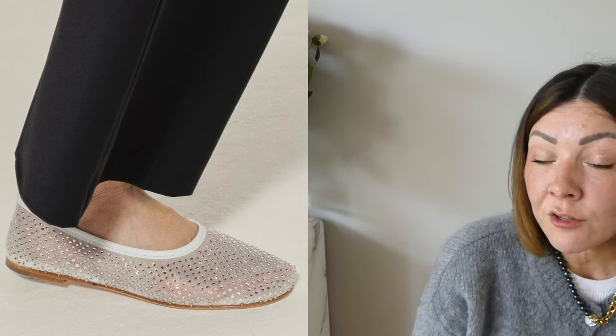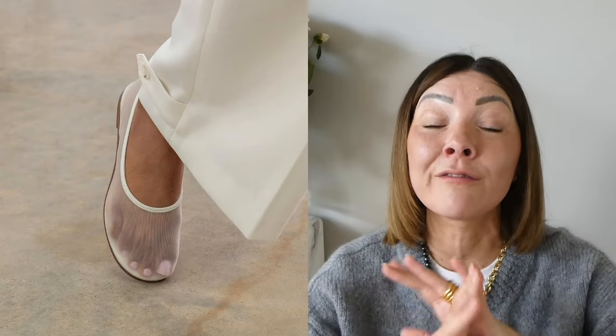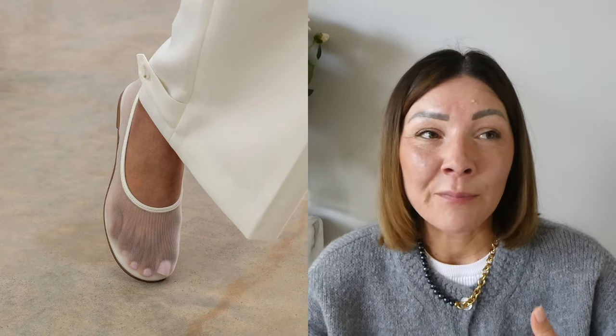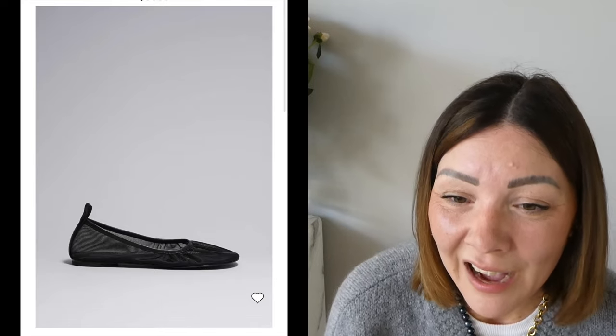Personally I think the embellished ones look amazing for an occasion — say an evening event or a wedding, especially if you don't want to wear heels. I think they look extremely chic and elegant. I'm going for the very simple one, but in general I'm going to embrace the barefoot look for the summer because I find it extremely chic. If you like the idea of the barefoot style but aren't ready to invest too much, the high street has come up with some models — I've seen them on Zara and Mango — so I'll link affordable alternatives for all of these shoes.